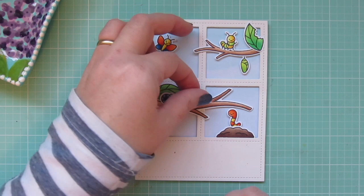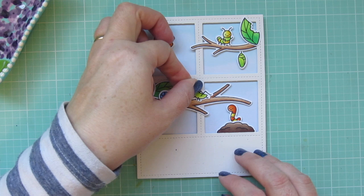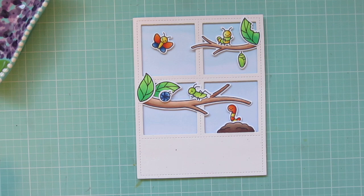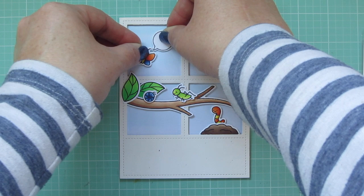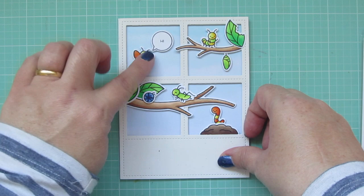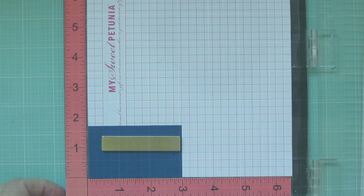I kind of just set that butterfly down as a placeholder — I want to fiddle with that a little bit more, but I was trying to figure out where I wanted the grasshopper to go next. I ended up overlapping the center portion of the window frame, so he doesn't have any foam tape except right under his head. And then I felt like I needed something else in that top window with the butterfly, so I stamped and die cut the little speech bubble with the word 'hi there.' I'll just move those around until I'm happy with their positioning.